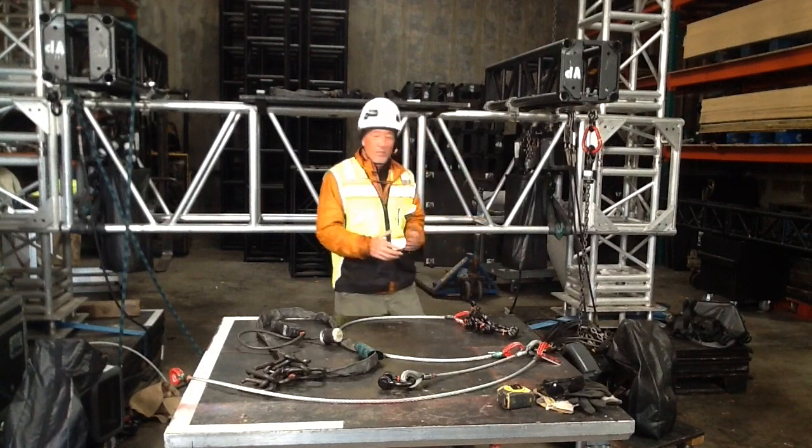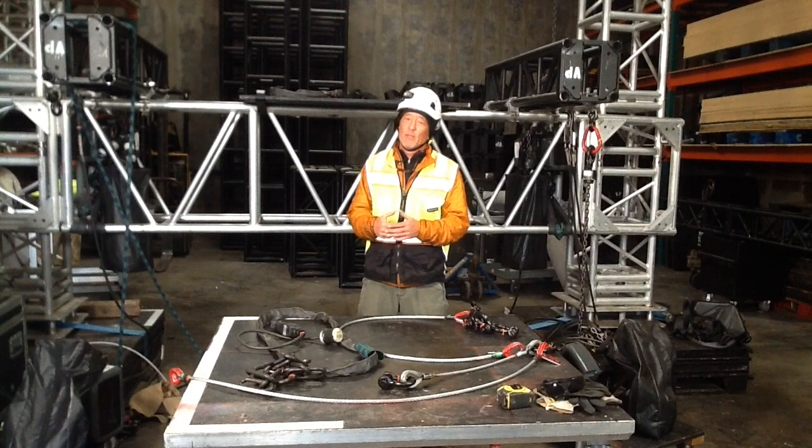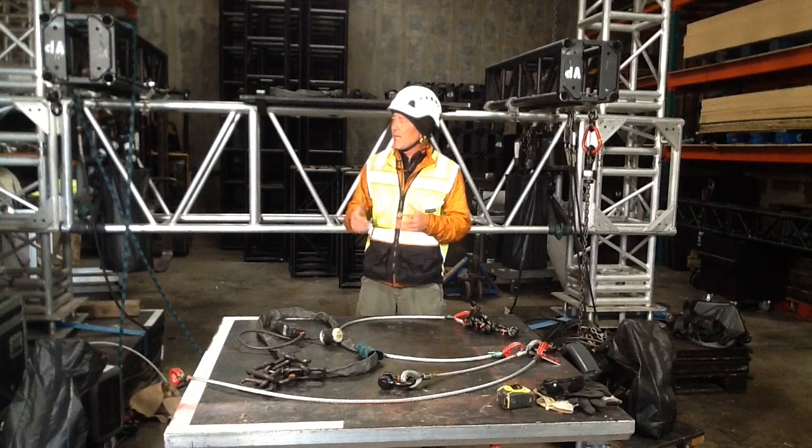As we've been going along here, we've been talking about a lot of stuff that happens on the ground before a truss gets lifted up, when a truss gets lifted up, the wraps that are happening on the truss, how to run a motor out, how to be safe about running a motor, plugging into a distro, etc. So I thought today we'd talk a little bit about overhead rigging.